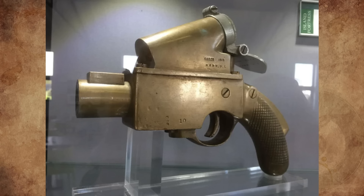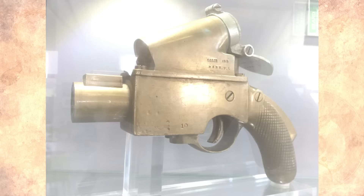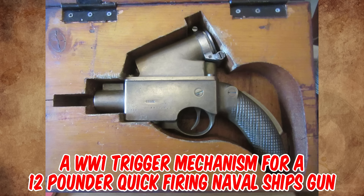I saw this at Spike Island Prison Museum in Cork, Ireland. No description, but it looks like a flare gun with no obvious way to load it. Might just be a regular gun meant for one shot. What exactly is this thing for?